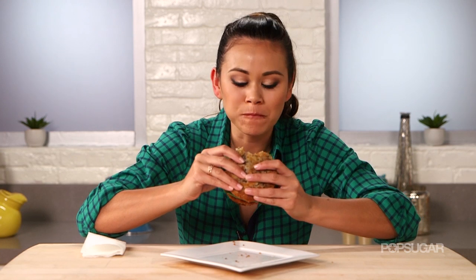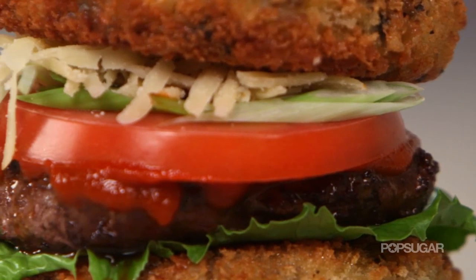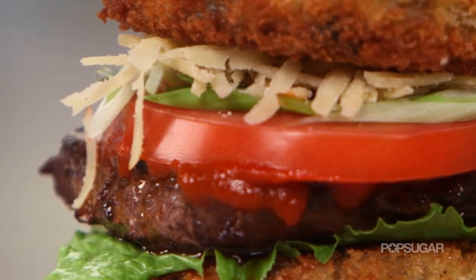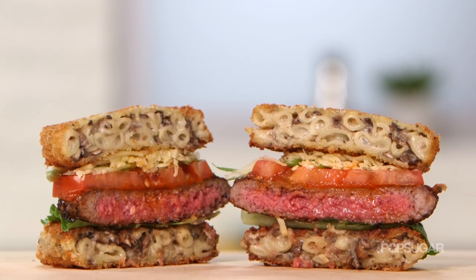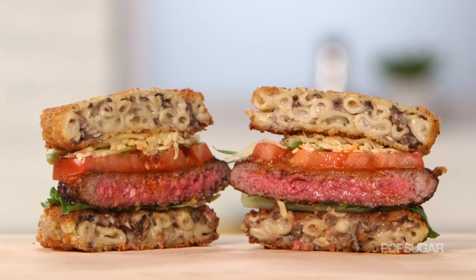Oh my god, I cannot wait to try this burger. Oh my god, that is stupid good — this burger is delicious! You have the gooeyness and the crispiness from that truffle mac and cheese bun, the spiciness from the sriracha — it is so good!